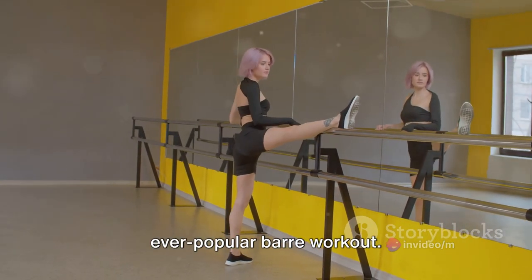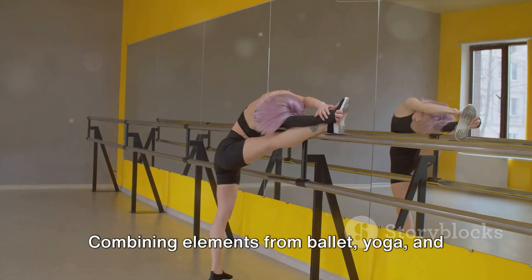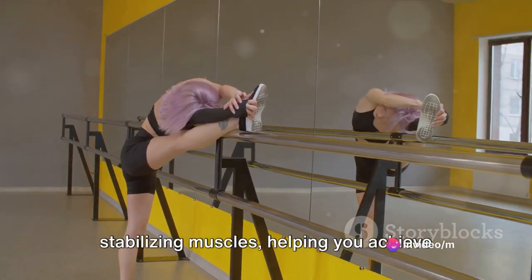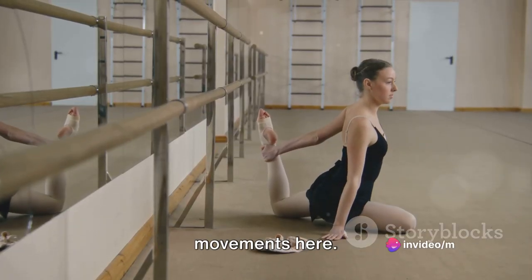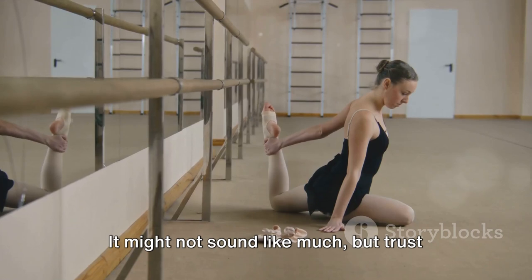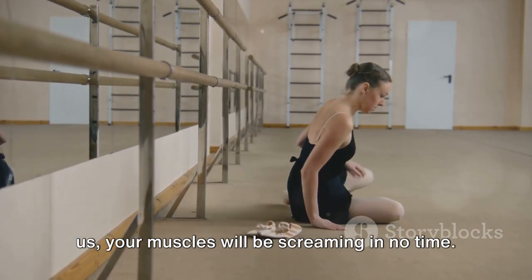Sliding into the fourth spot, we have the ever-popular barre workout. Combining elements from ballet, yoga, and Pilates, barre targets your smaller stabilizing muscles, helping you achieve that lean, toned look. It's all about small, controlled movements — think pliés, leg lifts, and tiny pulses. It might not sound like much, but trust us, your muscles will be screaming in no time.